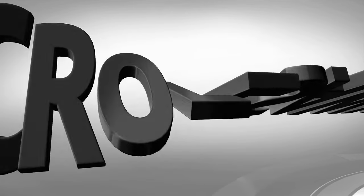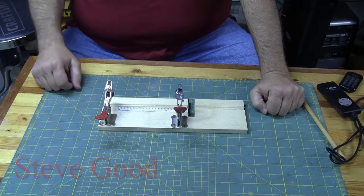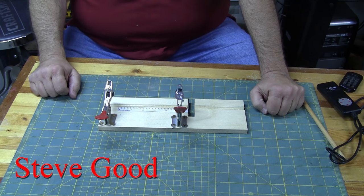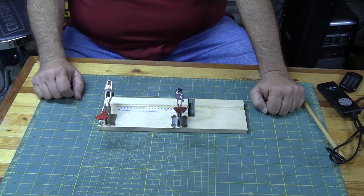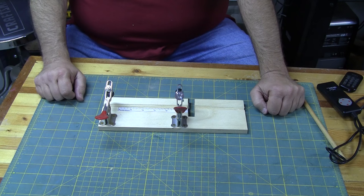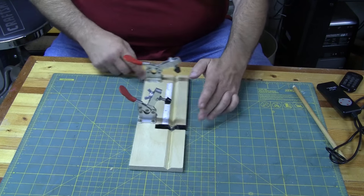Hey guys, I'm Steve Good. I'm going to show you a jig — a dowel cross-cutting jig for the scroll saw. I did a prototype the other night and I've been playing around with it for a few days. I've finally come up with what I think is the finished product. I want to show you how I built it, and I've added a couple of features based on suggestions from people who emailed me.